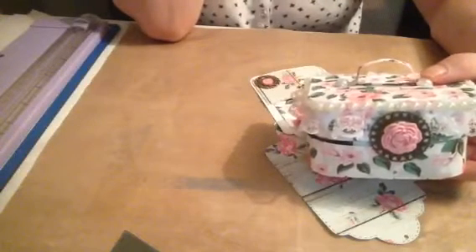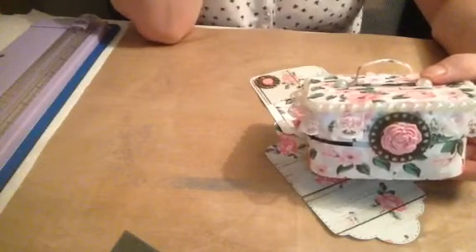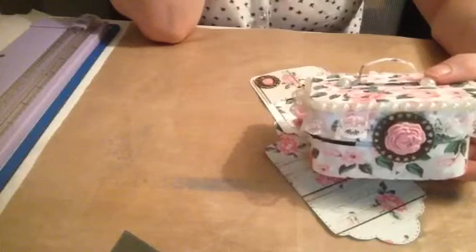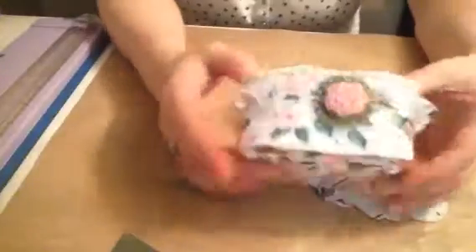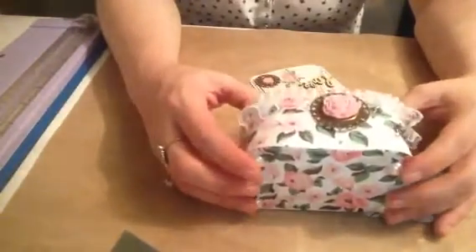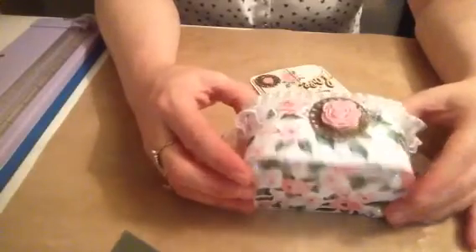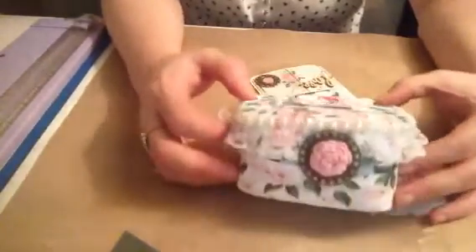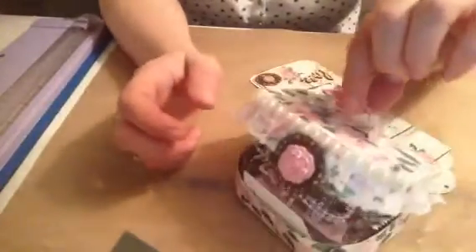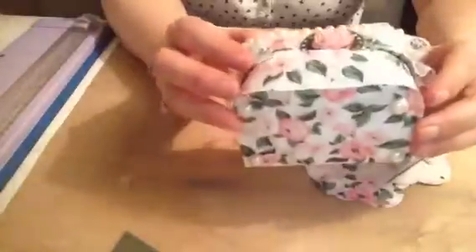Hi everyone, I'm just coming on with a quick project share. If you've seen my other videos, you've seen the suitcase die by Tonic — usually it's a suitcase which sits this way, but I've decided to change it and turn it into a little vanity case with a little handle on the top and feet on the bottom.